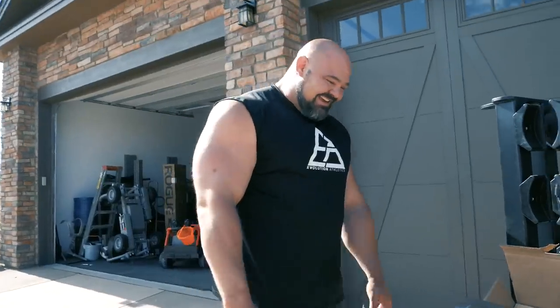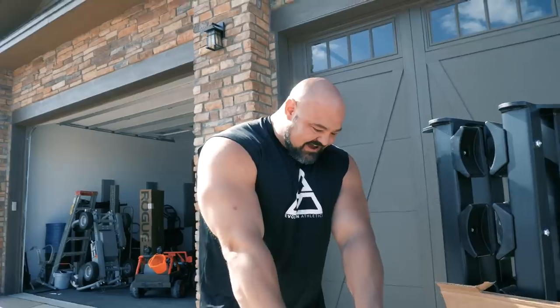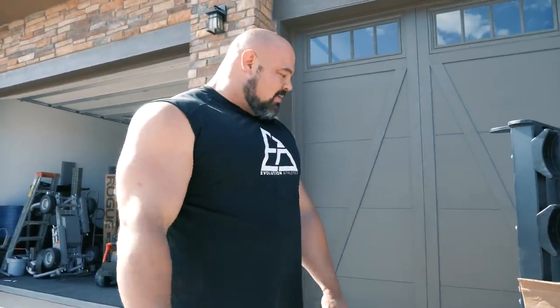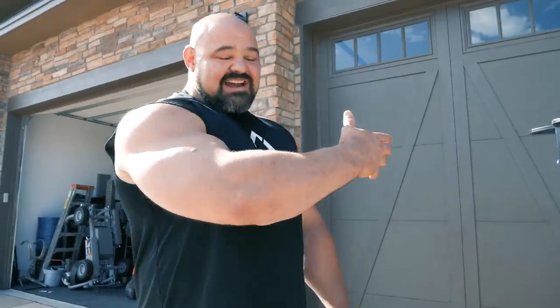That's everything I was hoping these would be, without a doubt. I think what we've got to do is get the rest of them unboxed, get the dumbbell rack set up and in position, figure out where that's going to go in the gym, and then bring them inside and set them up.